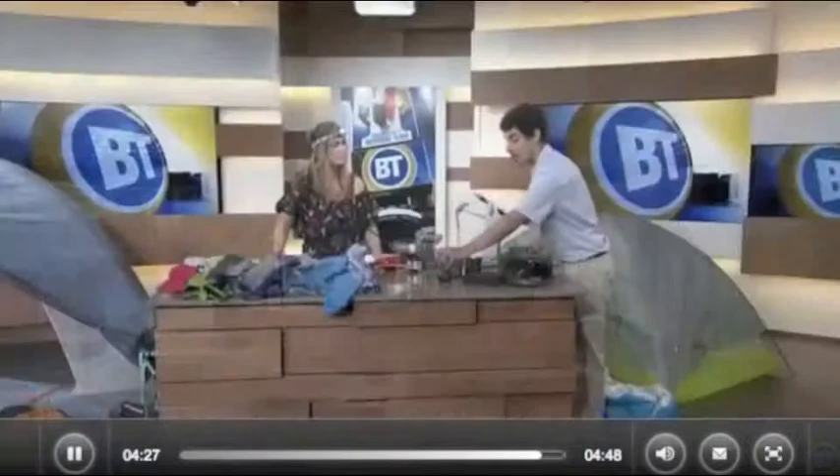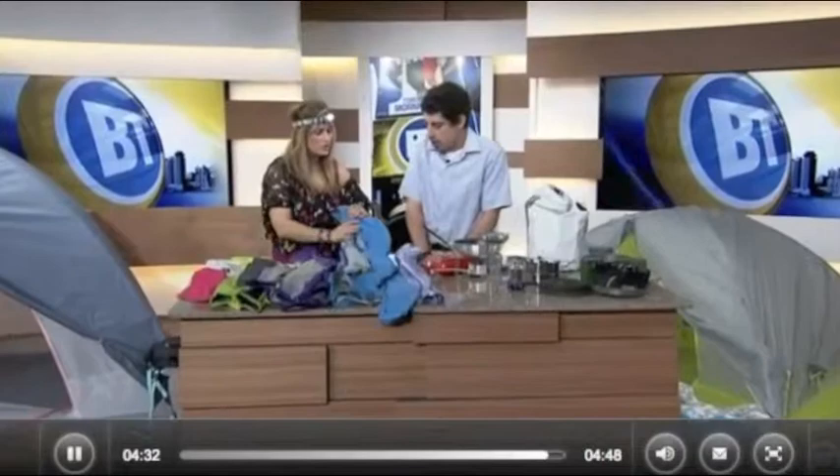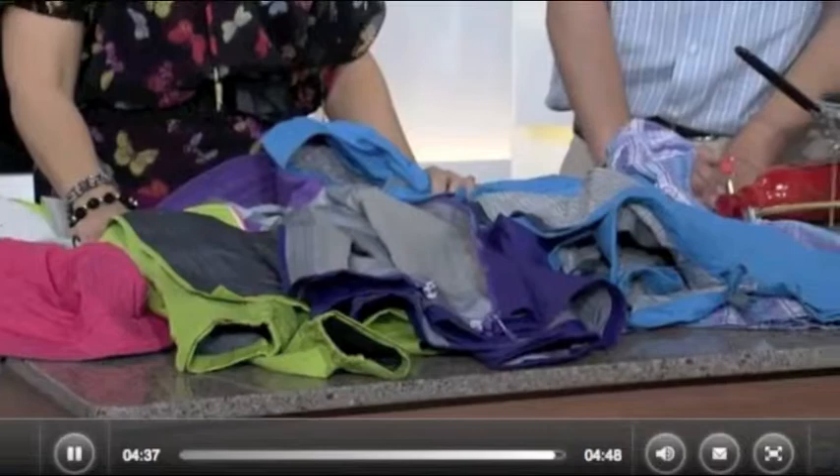I just want to mention they've got different jackets at different price points — you can get a really great jacket at a lower price that will work almost as well as the really expensive one. Tons of jackets to choose from. Thank you so much. For more information, please go to breakfasttelevision.ca. Thank you very much to Mountain Equipment Co-op and to Chris.